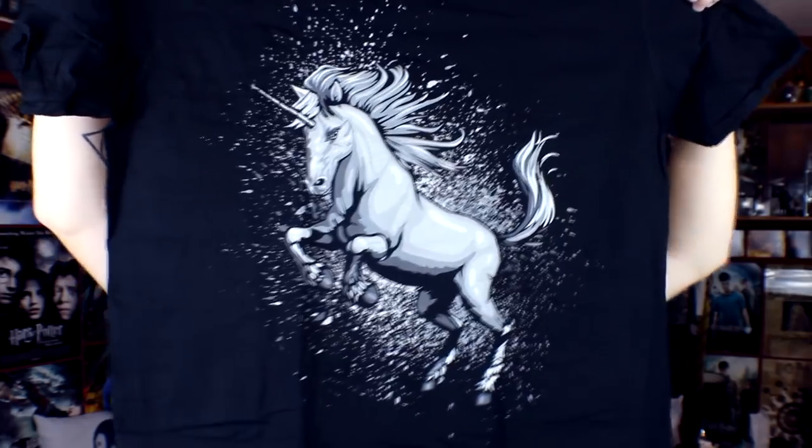The final t-shirt is a unicorn with a splatter design. I love the splatter designs. Obviously unicorns and Harry Potter — you know, Voldemort surviving on unicorn blood. But yeah, that is it for the wearable box.